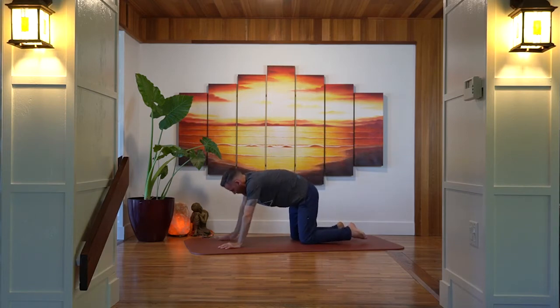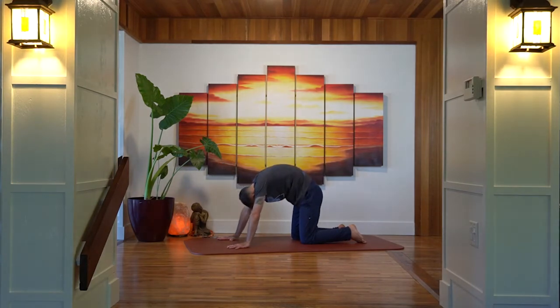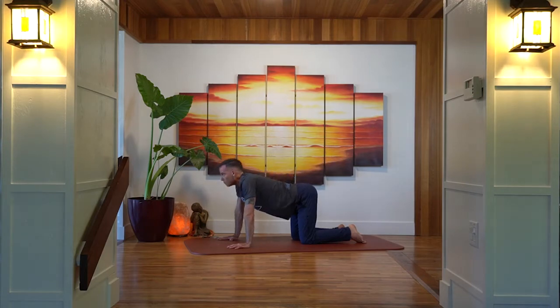We come up into an all-fours position and drop the belly, stretching the crown of the head and the tailbone up into cow belly, then push into the hands and arch through the back into cat. We'll move through these two positions moving with your breath — exhaling into cat and inhaling stretching the crown and the tailbone up into cow.